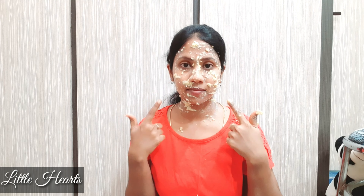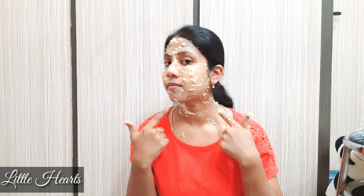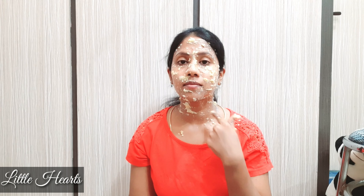If you use a toner, you will apply the face wash first, then apply it on the skin, then apply the face mask. In 20 minutes, wash the face with a nice massage.